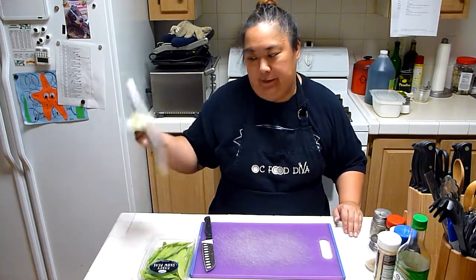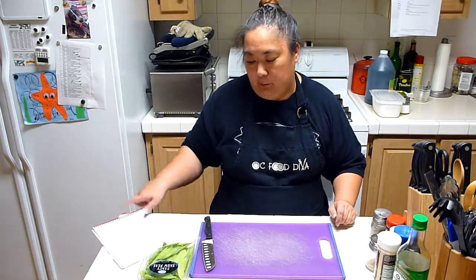If you're watching this video, you're probably a newbie who wants to cook easy, quick, and simple recipes.